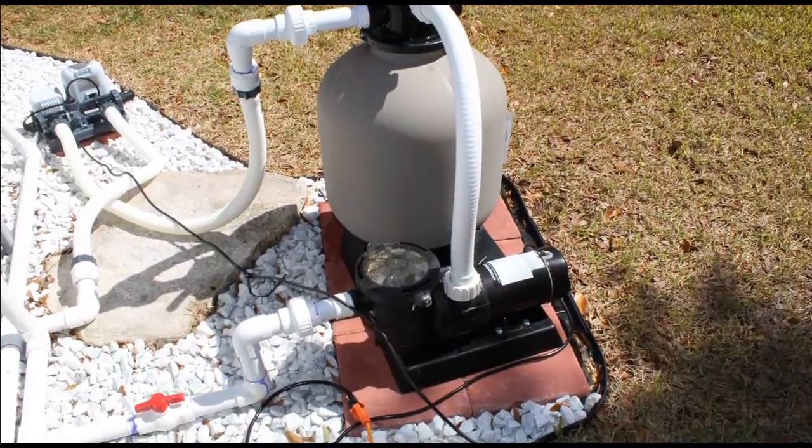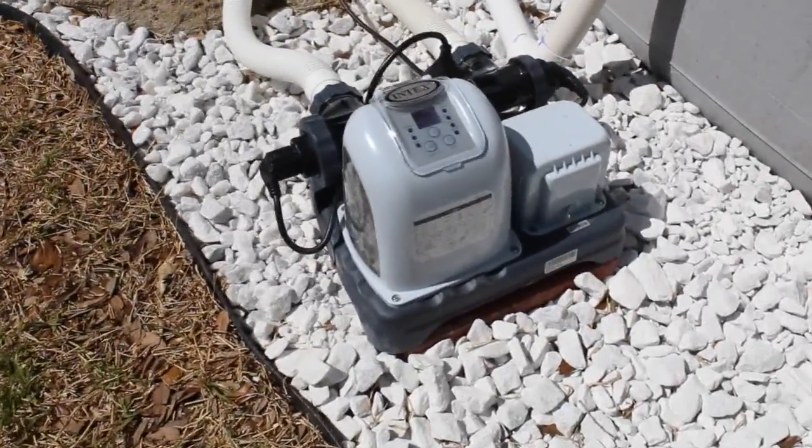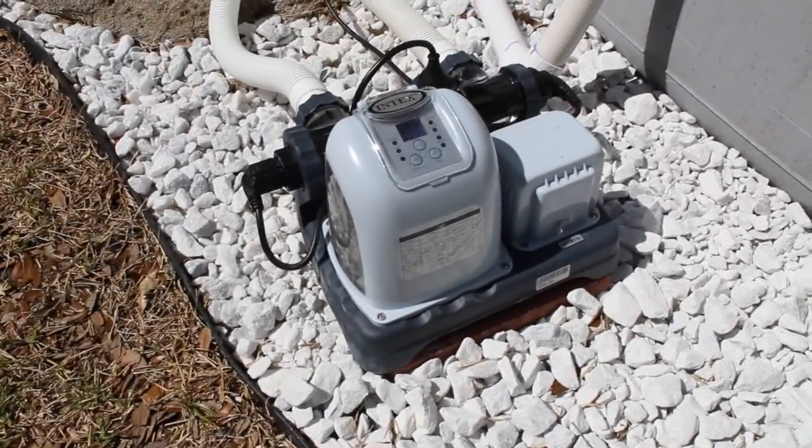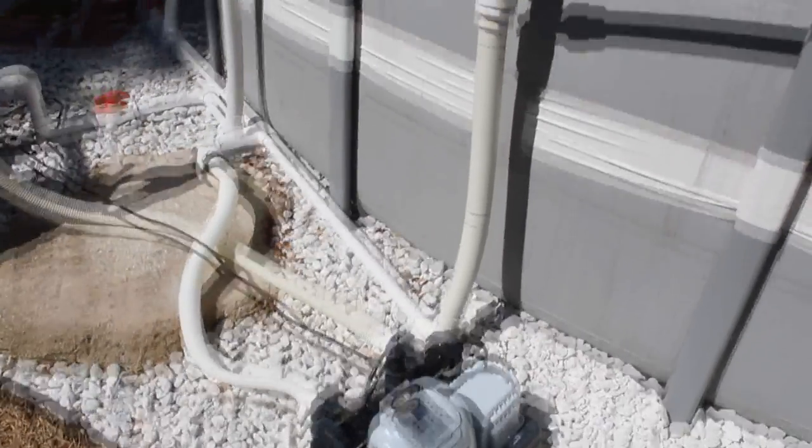The Intex pumps just aren't strong enough, so I took my system and converted it to a one and a half horse pool pump, 19 inch sand filter, and this inline Intex chlorinator.